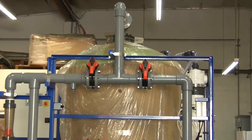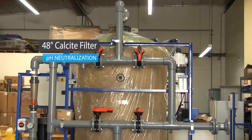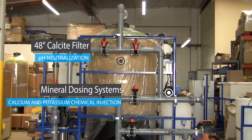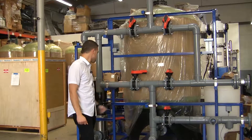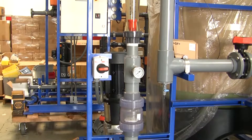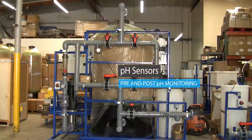Now onto the calcite filter and mineralization skid. We have our calcium carbonate injection with minerals inside the tank, as well as two calcium chloride and potassium chloride injections for mineral injection. This is equipped with a post treatment feed pump, flow meters, isolation valves, and pre and post pH sensors.